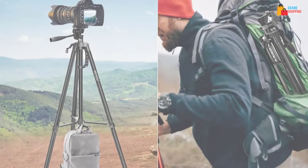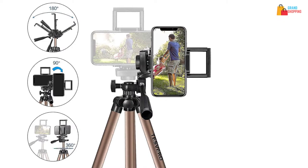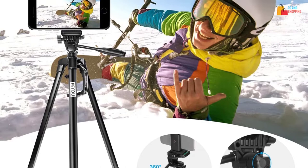In this video, we will look at the top 5 best iPad tripods available on the market today. We made this list based on our personal opinion, hours of research, and customer reviews. We've considered their quality, durability, features, and more. If you want more information and updated pricing on the products mentioned, check the links in the description box below. So, let's dive into the video.